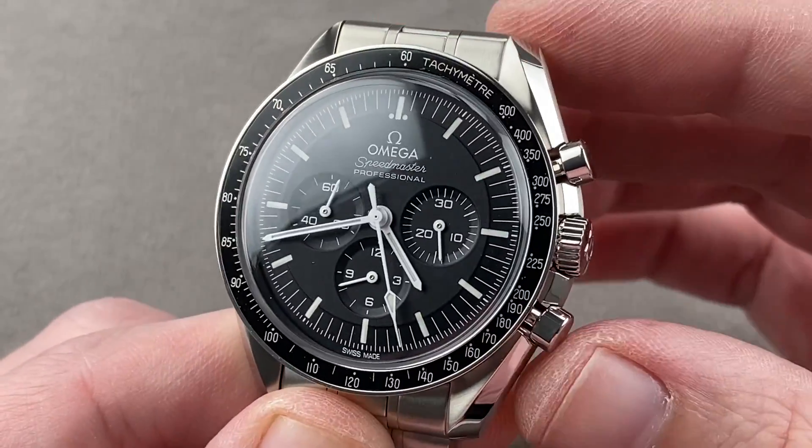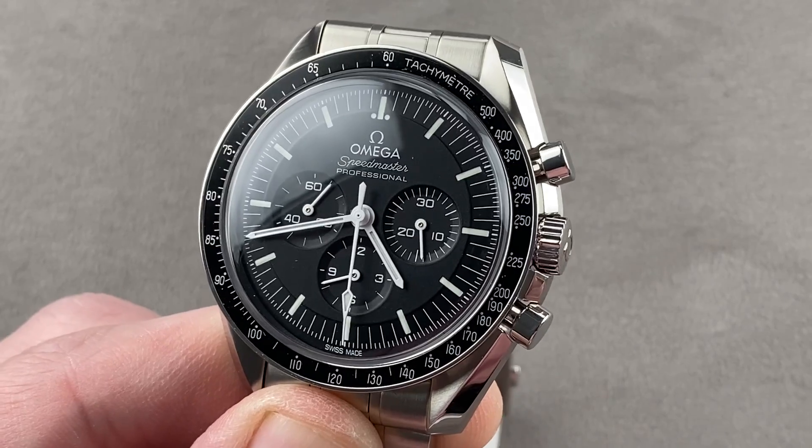Reach out to tmasso@thewatchbox.com for purchase and pricing details. Back with the Moonwatch by night.